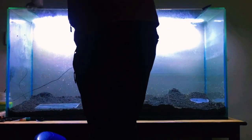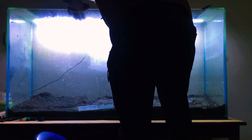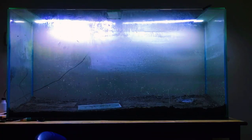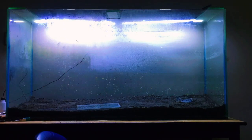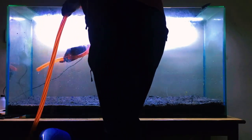The first step in our aquascaping adventure is all about tapping into your imagination. Picture yourself gazing into a serene aquatic wonderland — lush plants, vibrant colors, and a sense of tranquility. This is your vision. Take a moment to envision the aquascape you'd love to create.